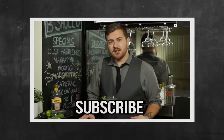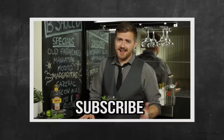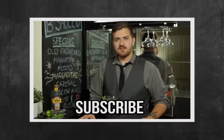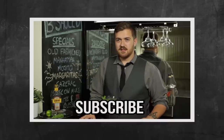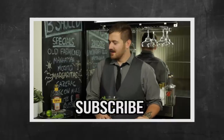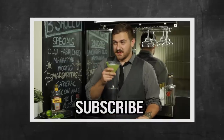Hey guys, be sure to subscribe to my channel. I'm going to do a video every Monday and Friday — drink recipes, reviews, and nightlife. I am here to make those things accessible for you, so please subscribe. I will try to keep the puns at a minimum. That's not true. We both know that's not gonna happen. Thank you.